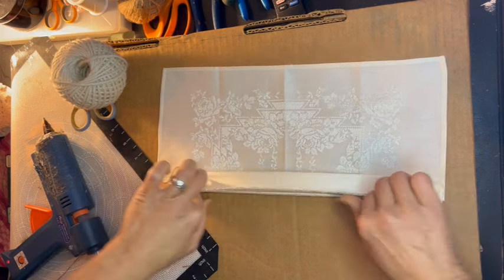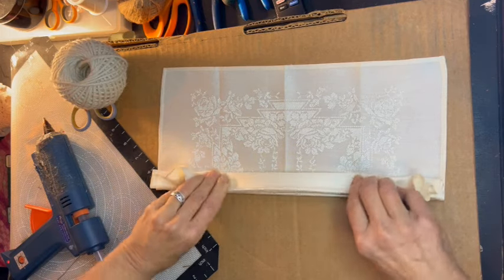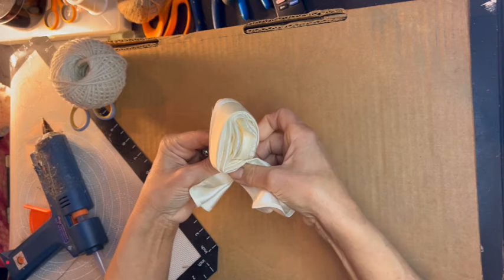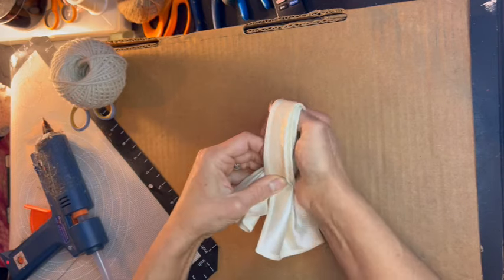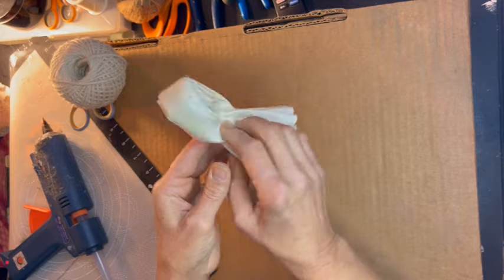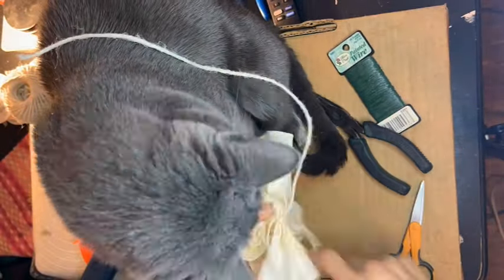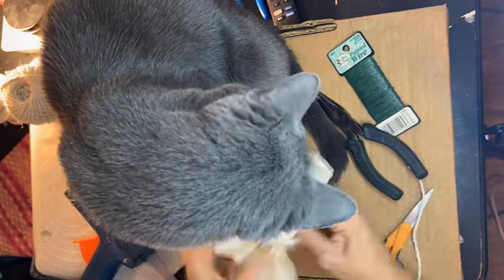I will be using some ribbon later, but this vintage handkerchief will be kind of the highlight of our little bridesmaid bouquet. I am simply folding it accordion style, then I will fold it in half — leaving one tail a little bit longer than the other to create a loop. Then I'm going to stitch it together. I will not be hot gluing this beautiful hankie because I do not wish to ruin it.